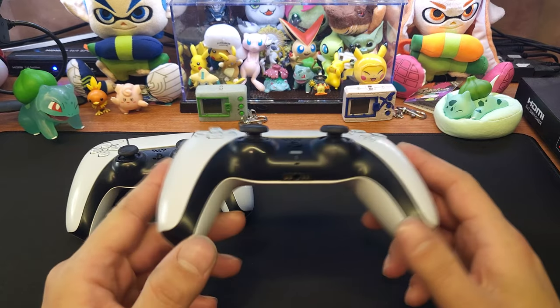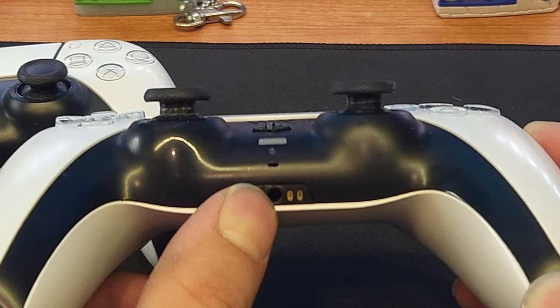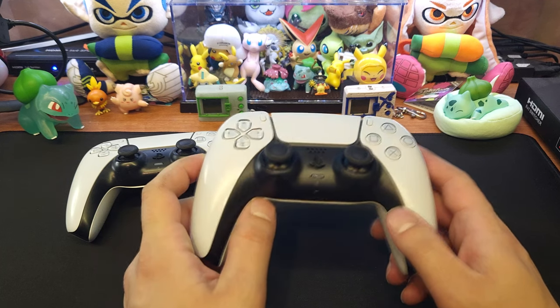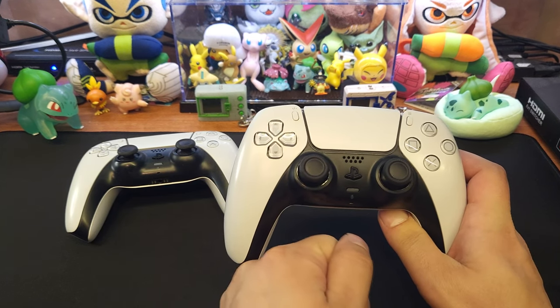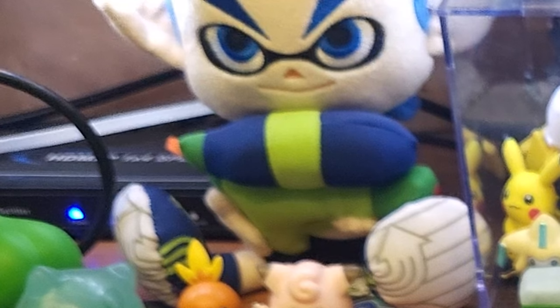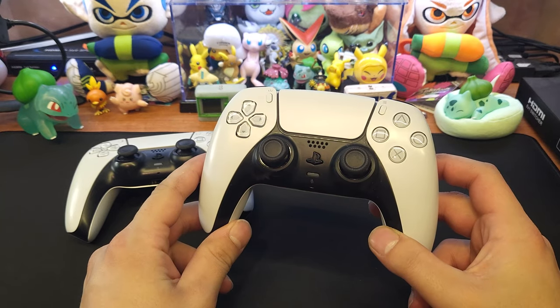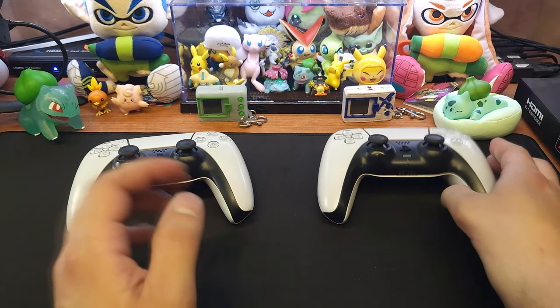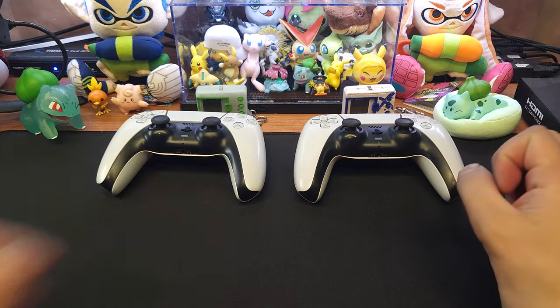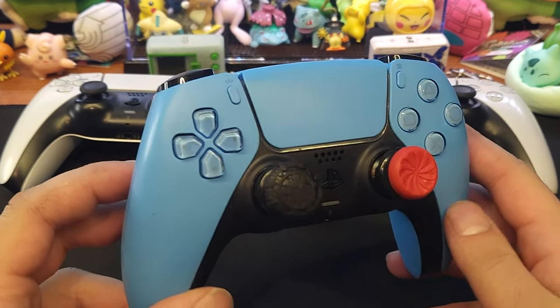The other controller's analog port for the headset got damaged — the headset would constantly disconnect and reconnect, so that was a nightmare. When people are over they can still use these as extra controllers for a second player. I did end up getting myself a new one — the blue one. Had to get blue.